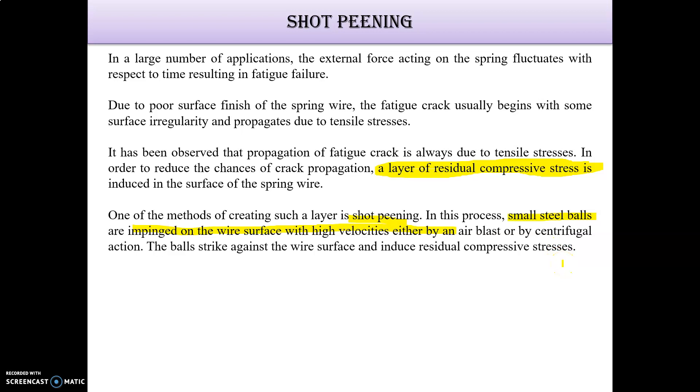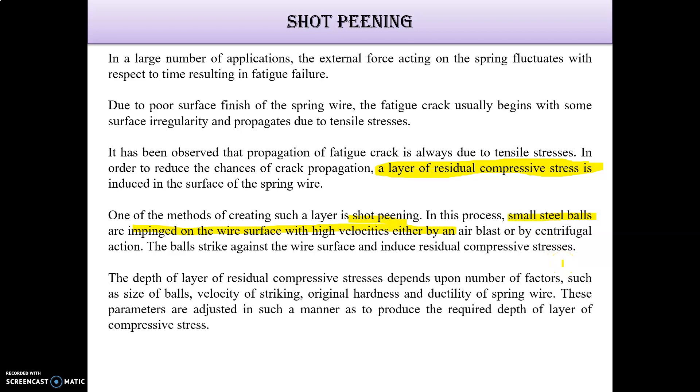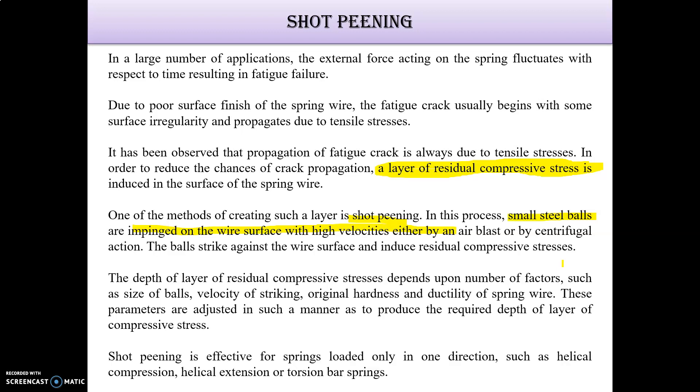This helps us to reduce the tensile fatigue. The depth of the layer of residual compressive stress depends upon a number of factors such as size of balls, velocity of striking, and hardness. Shot peening is effective for springs loaded only in one direction.